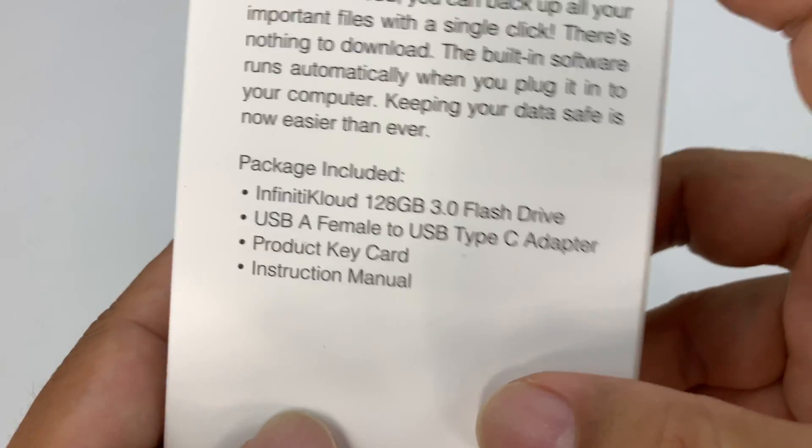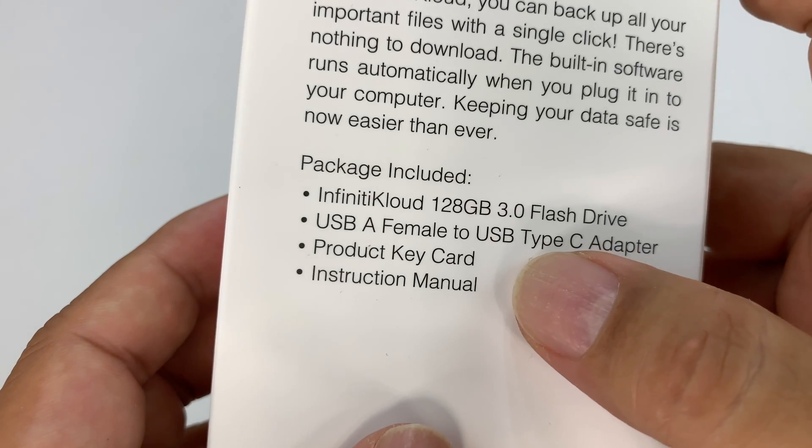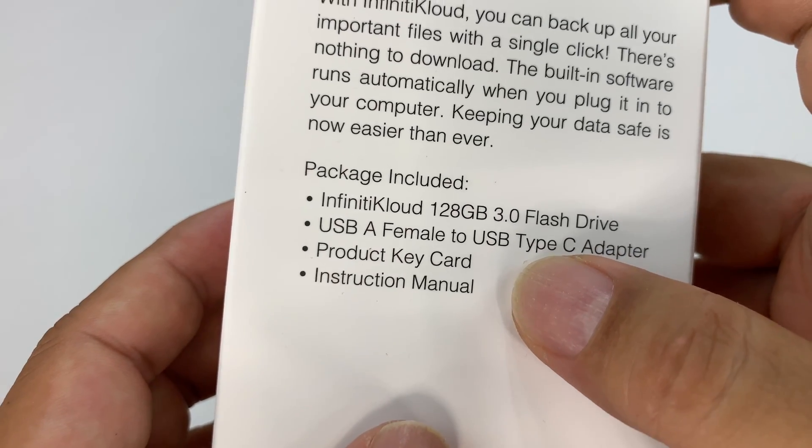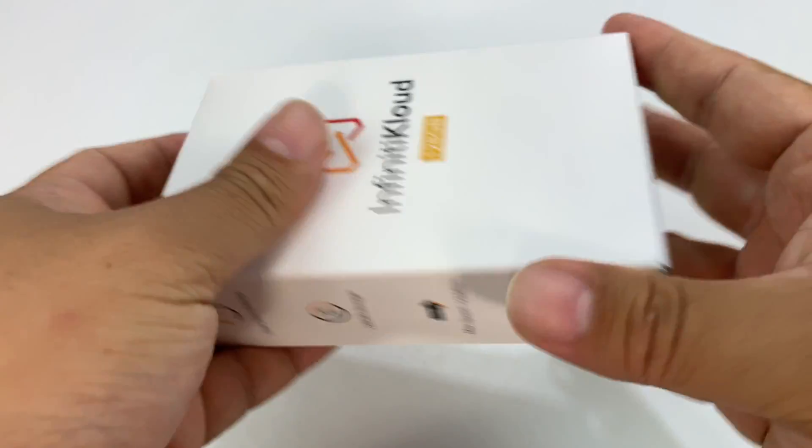So this thing is no shrinking violet. It's a 3.0 flash drive, USB-A, with a female to USB-C adapter. And as you might be able to see here, it's not big nor heavy. So I'm going to do a true unboxing.